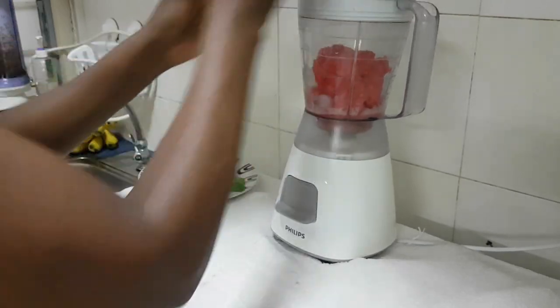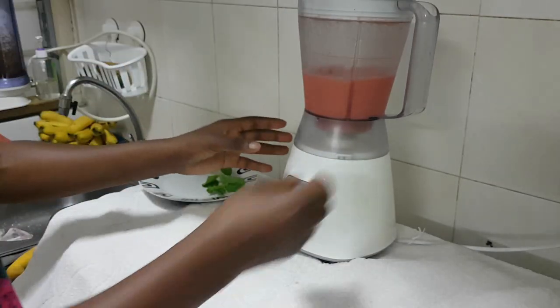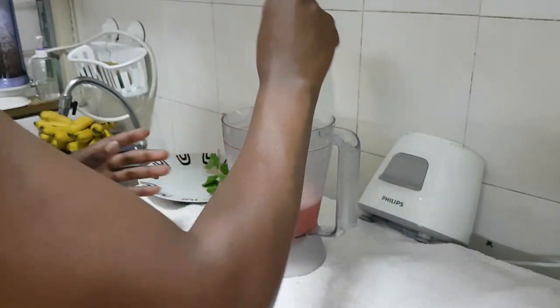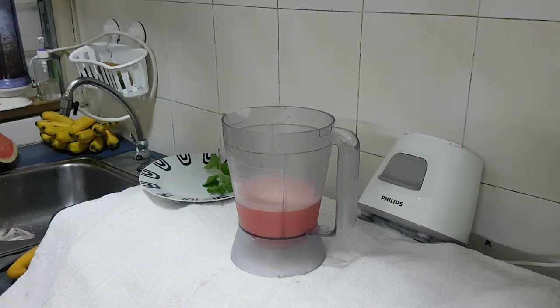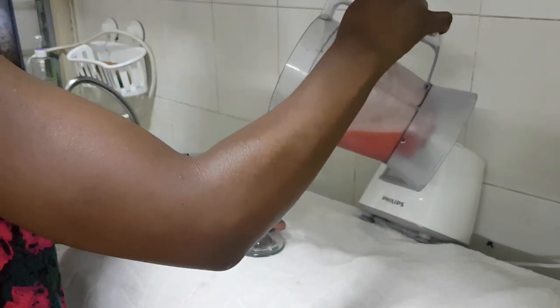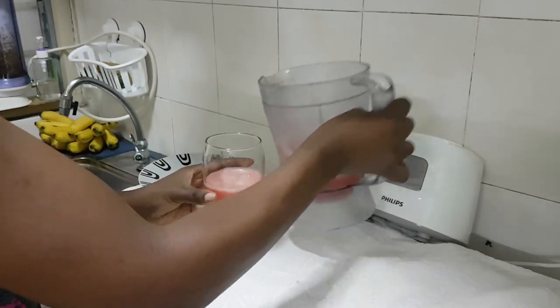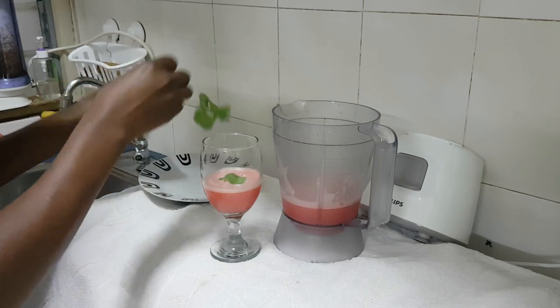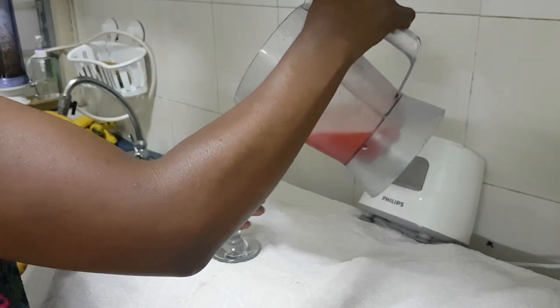Just add and that's done — so fast! Once your watermelon is blended, you take your glass. Take a few mint leaves, like two — that's just enough, they're just for flavor.